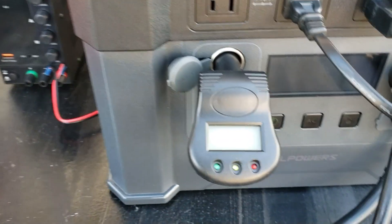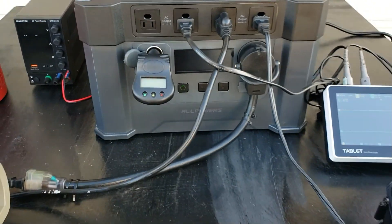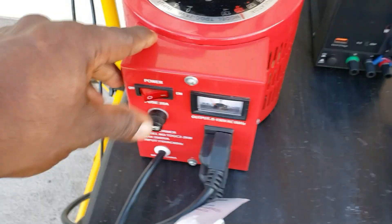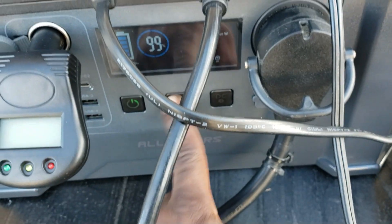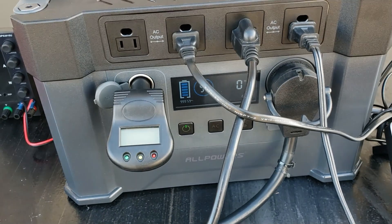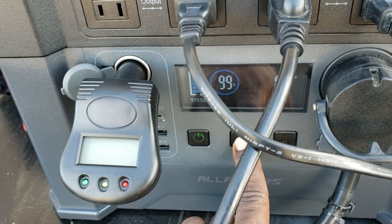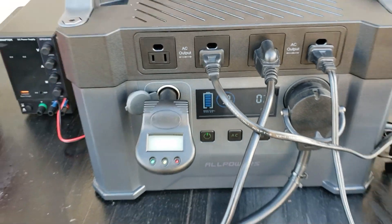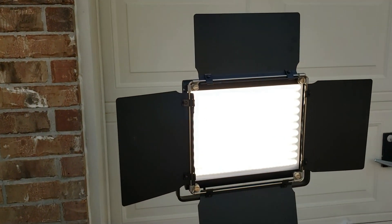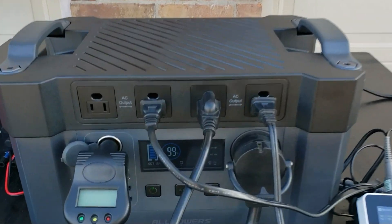2400, 2500! There you go — it does go past its 2000 watt rating and it does run it. We're going to turn everything off. Let's see if it restarts itself — hold it down. There you go, it restarts easy, power back on. So it will pull almost 2500 watts. That's real good!